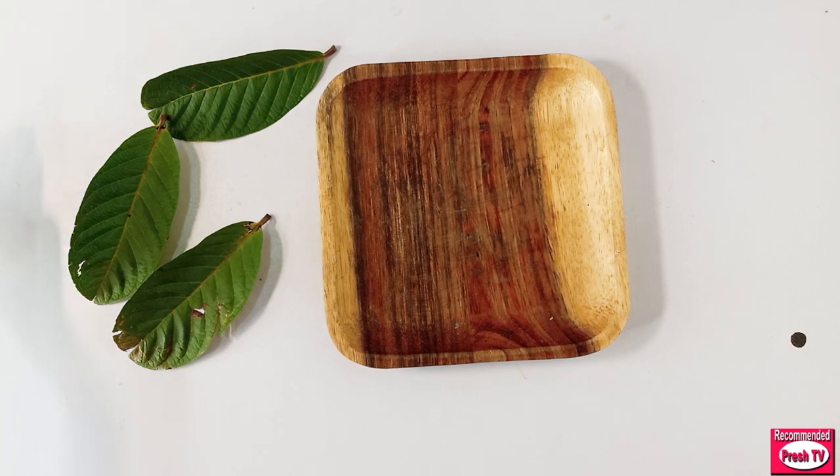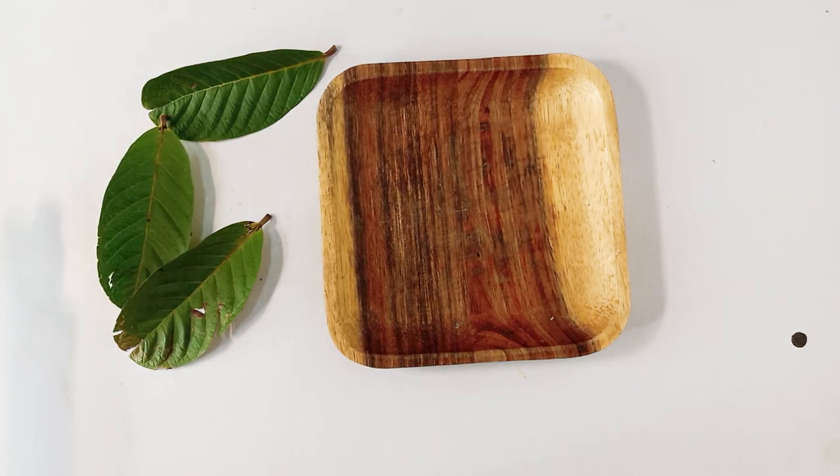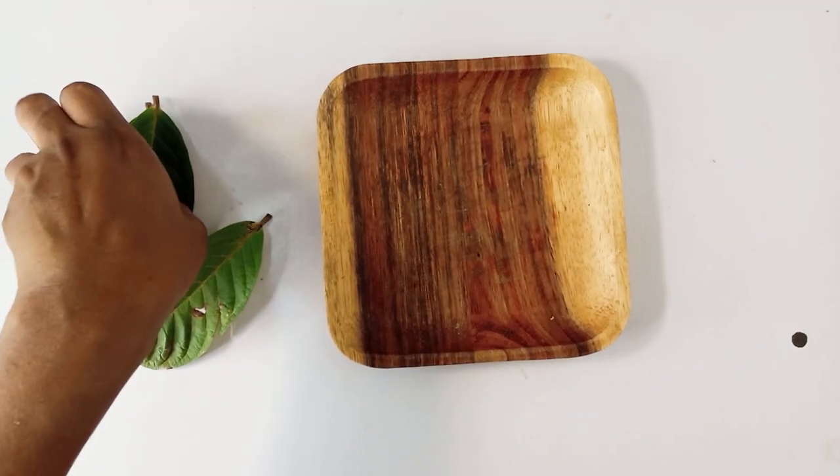All you need to prepare this is just two ingredients. One of the ingredients is guava, and I have to cut the guava into small pieces. I've already washed the guava, so I just cut it into small pieces. I have three guava leaves and that's enough.